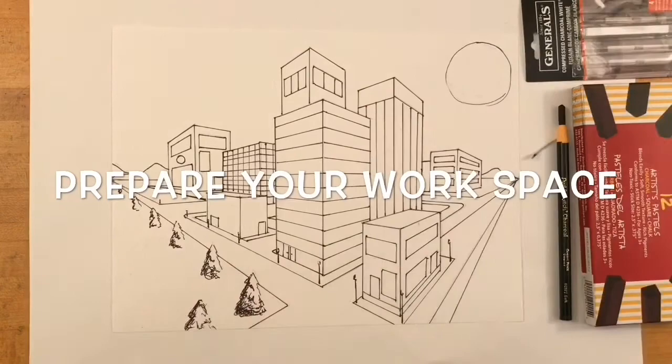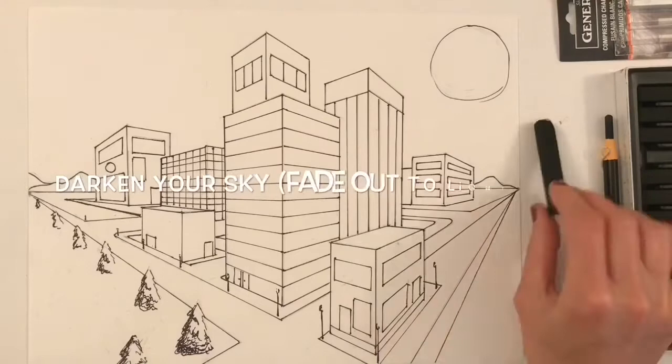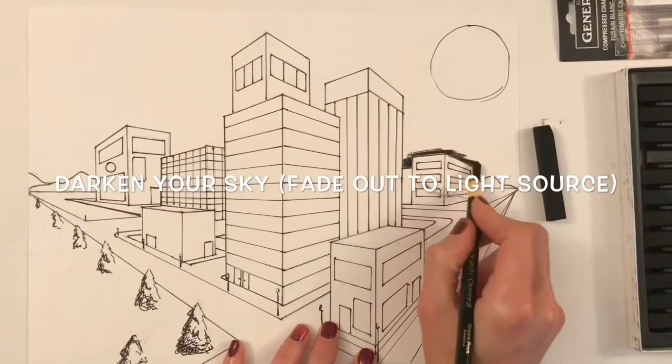Before you begin using charcoal you need to prepare your workspace by placing a large sheet of scrap paper like newsprint or newspaper underneath your drawing. This will also serve as a folder for you to keep your drawing in so that it doesn't smear or smudge against other people's drawings.